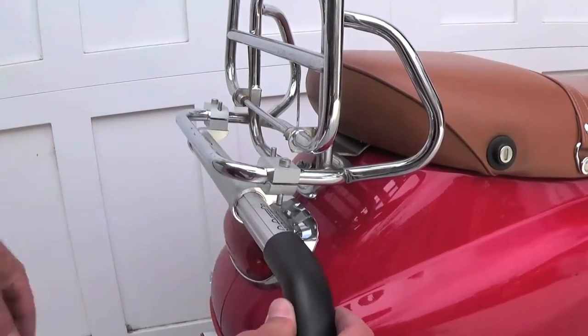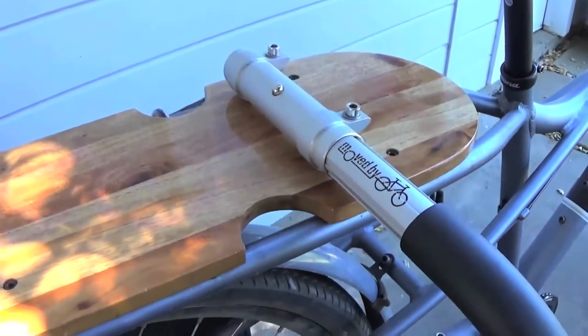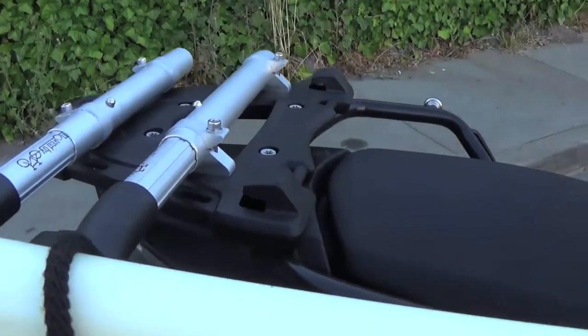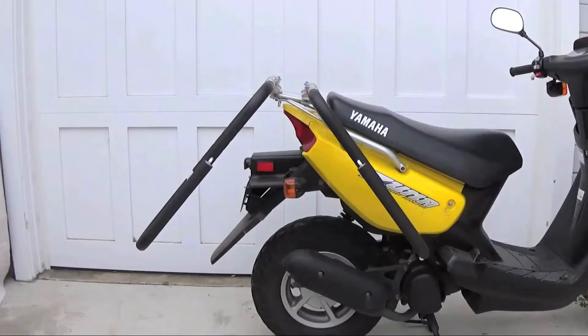The rack hardware also allows you to mount to any flat surface, such as a solid rear cargo deck. This may require you to drill some holes in your mounting surface and add some additional nuts and bolts, but it is a great option if this is all you have to work with. With mounts installed and bars in place, you're ready to go.